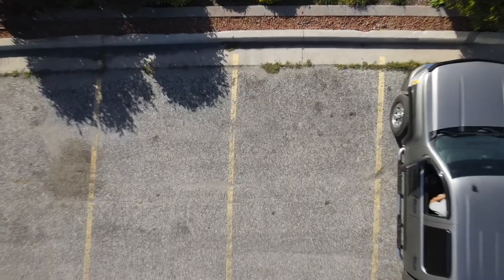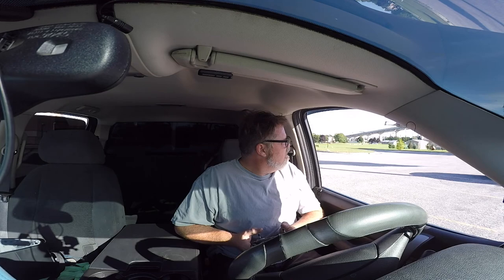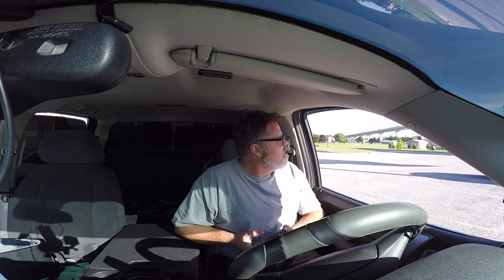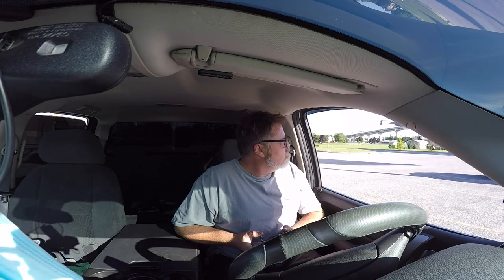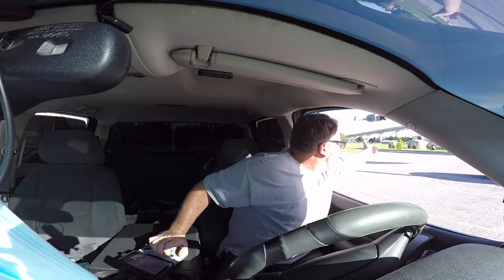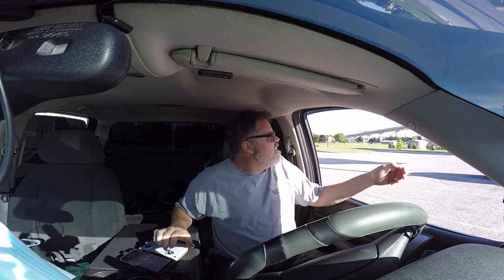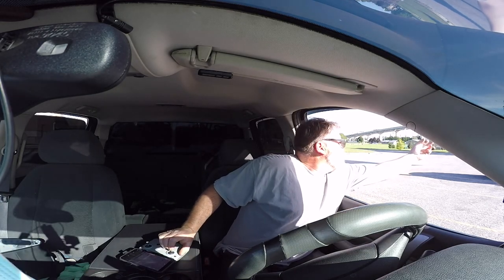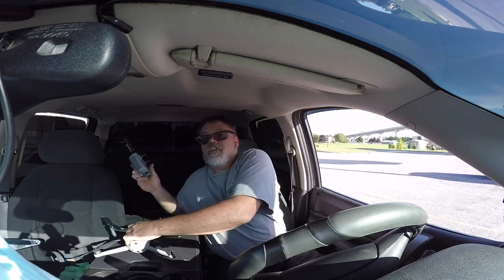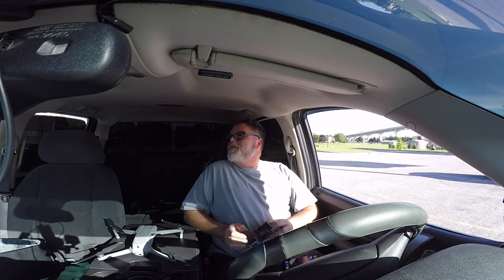We're gonna go down and forward. We're in sport mode so she's just trying to go crazy. Son of a bitch — there we go, just like that. A little more practice there with those controllers. Not quite the same control as the old one I was used to.